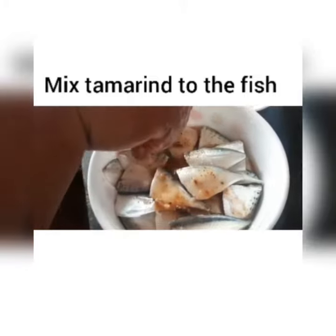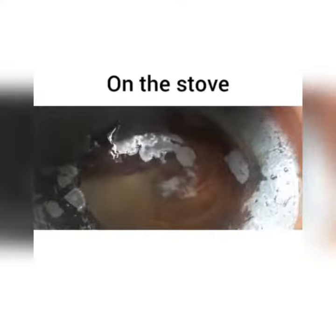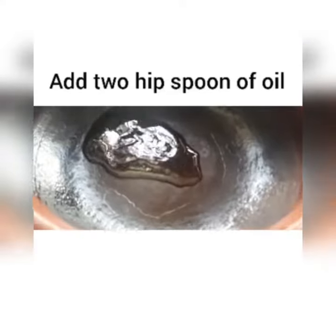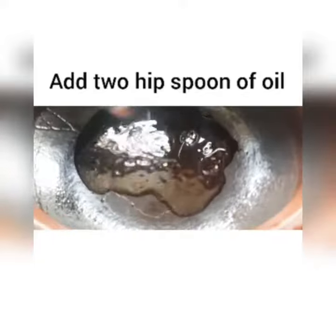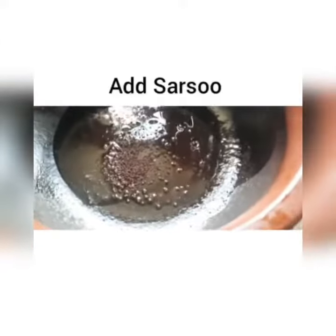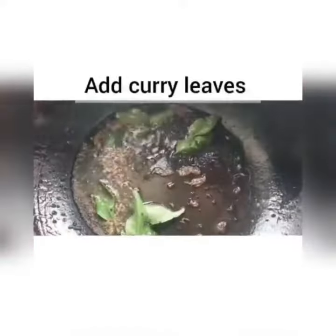We are going to add the fish, tamarind water, and marinate it. In our pot, we are going to add 2 teaspoons of oil, then add jeera and curry leaves.